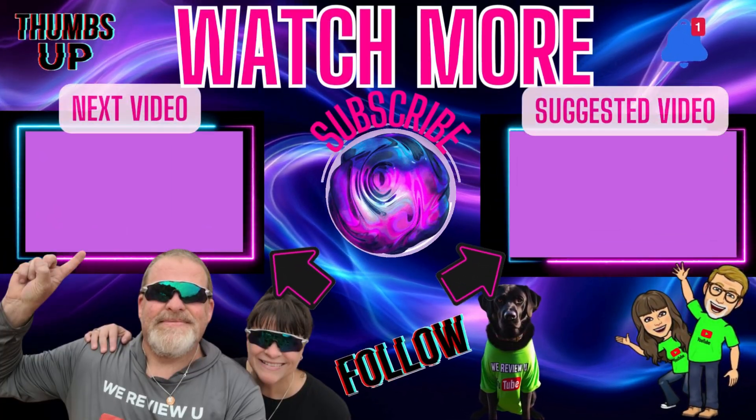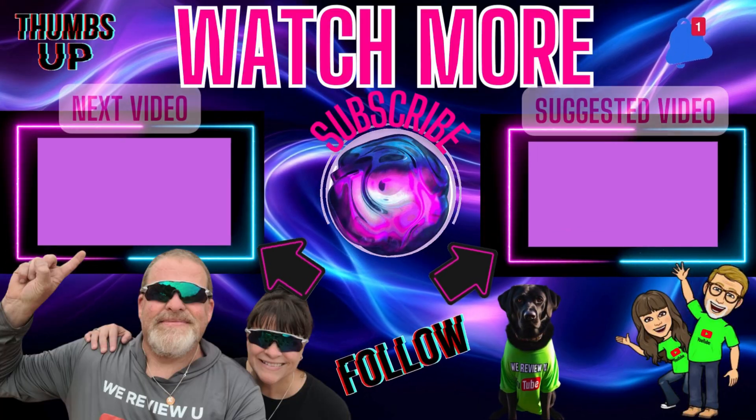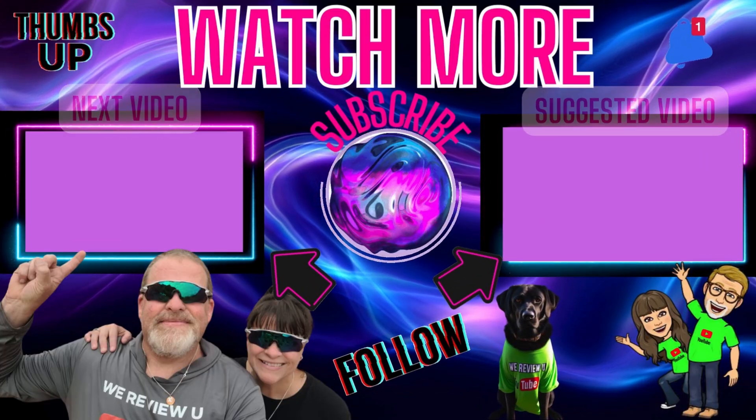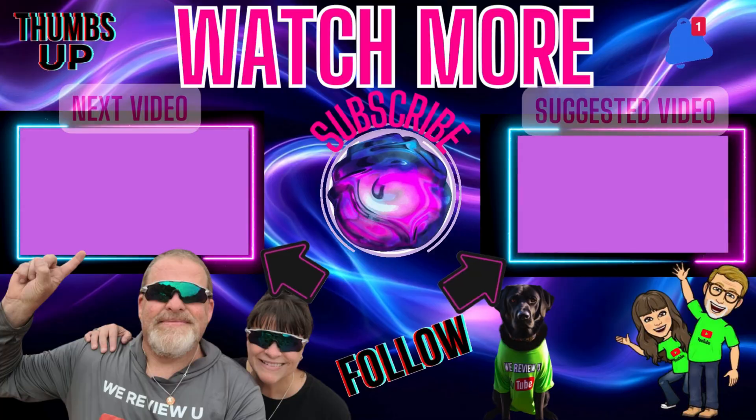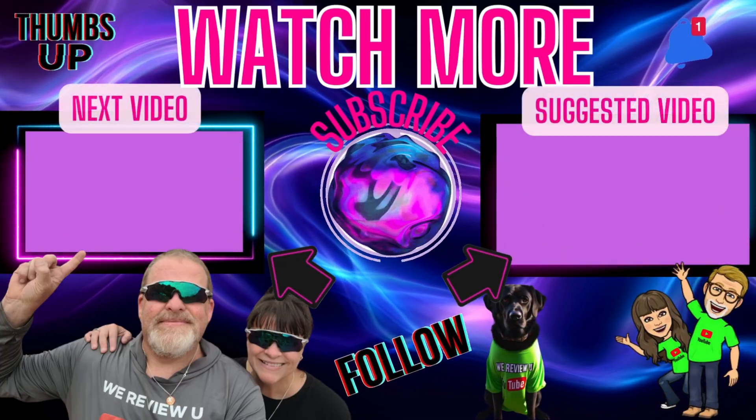I hope you guys liked that. I love being able to find out something like that in the palm of my hands, and I hope you do too. Great upcoming holiday gift idea — hint, hint, wink, wink. Take care everybody, watch some more videos, subscribe to the channel. See you later.